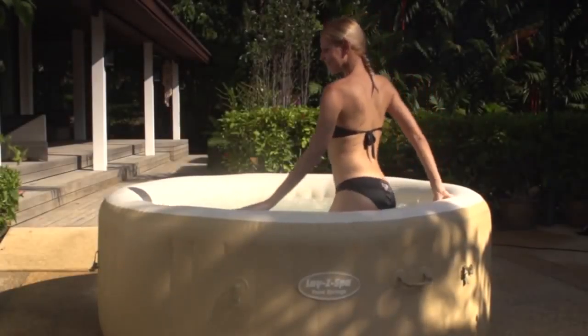The soft touch control panel regulates both the spa's water filtration and heating systems. It also activates the Lazy Massage, powered by 120 soothing bubble jets. This rejuvenating hydro massage offers a similar massage experience to an in-ground spa, but for a fraction of the price. The spa also comes with a heat lock cover.